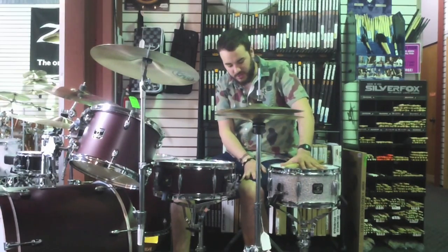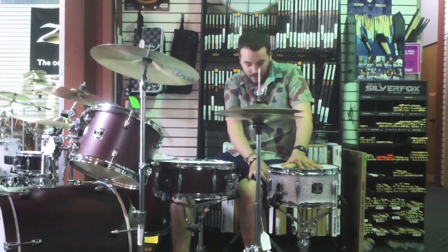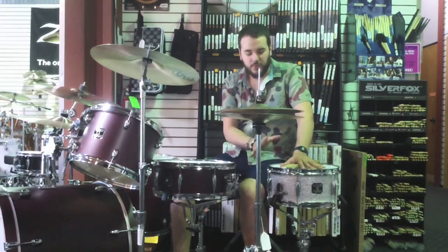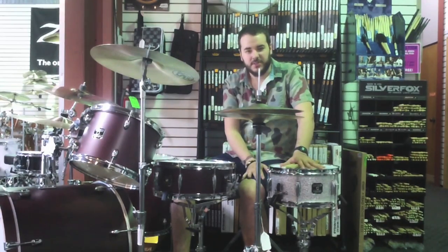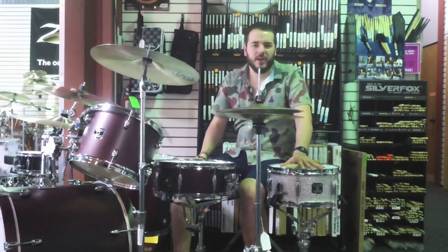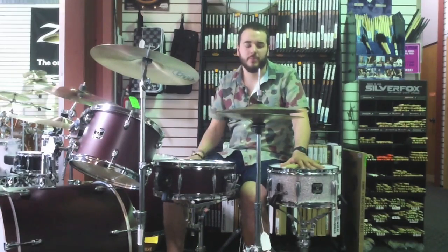This thing is wrapped in silver sparkle wrap. It's got a pretty standard throw off, standard lugs, standard triple flange hoops. Really nothing super fancy about it, but it's really got some snap to it. And by having a mahogany shell, you get a little bit more warmth out of it. With a maple shell or a birch shell, it would be a lot sharper. This mahogany shell is nice and dry, so let's check it out.